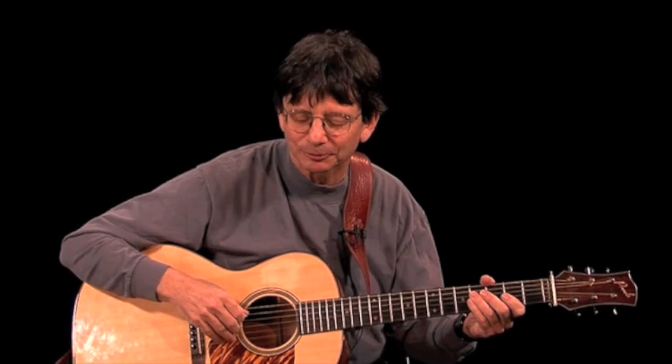The song we're going to use as a model for this lesson is the old Stephen Foster song, Hard Times Come Again No More. Because it's important to know the melody, it's a great thing to actually hear it sung a little bit. I'm going to sing you a verse and a chorus, and then we'll talk about playing that melody and move on into playing it as a solo piece.